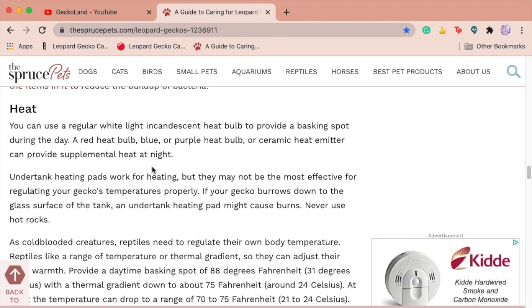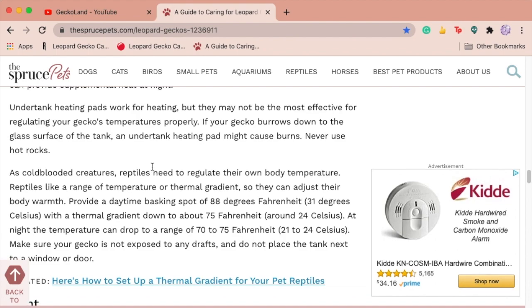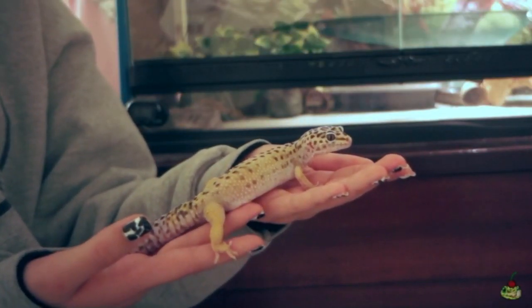The heating section is completely off, though. It says you can use normal white light during the day and red, purple, or blue lights during the night. Colored lights are bad for leopard geckos, and plain white light without UVB can also damage their eyes if it's too bright, and it didn't mention low wattage. However the lighting section — a closely related topic — is for some reason perfectly fine. It talks about UVA and UVB, putting lights on a timer, and more.